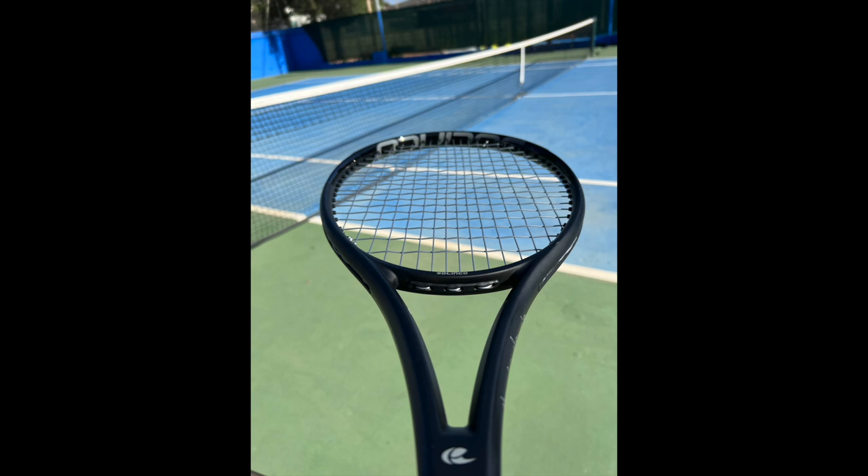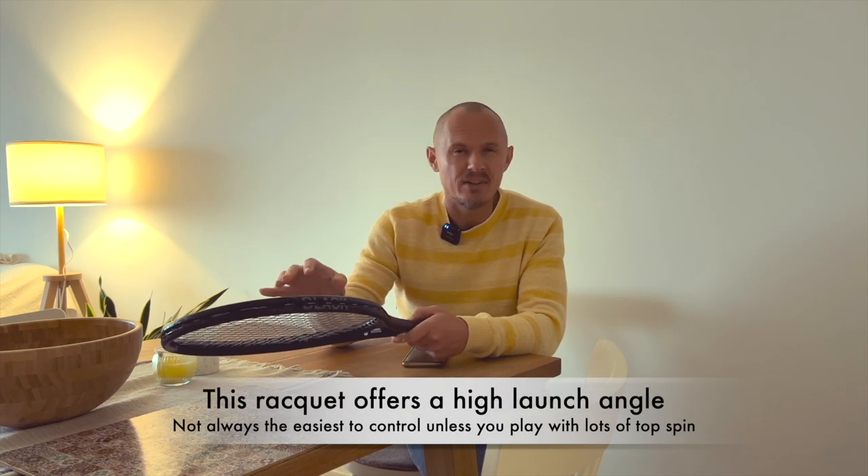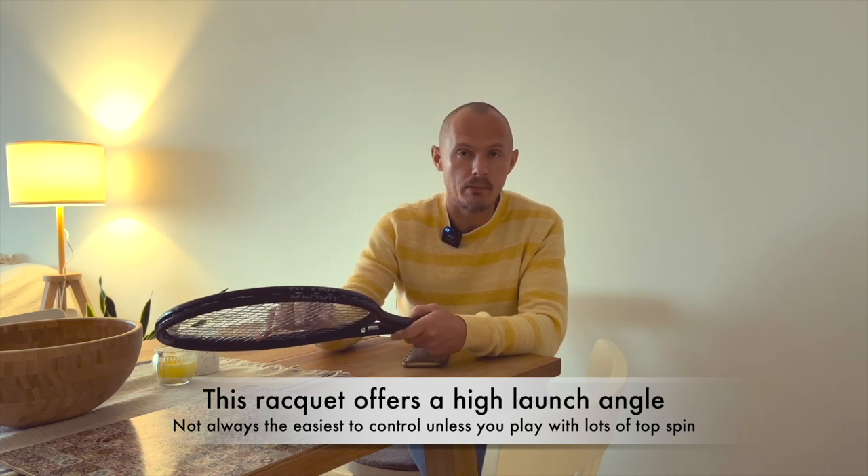It's definitely more power. You have 100 square inches, so quite a lot of real estate. The string pattern is more open — it's quite an open 16x19 pattern and gets a little bit lively, meaning the ball has a tendency to launch off the string bed. It also has a short string bed lifespan. When you have a lot of movement in the string bed, the strings will last a shorter time, so it definitely eats strings.